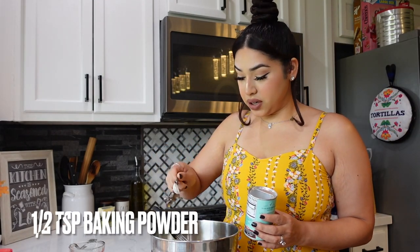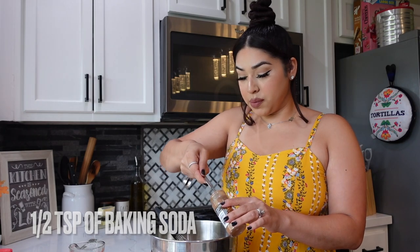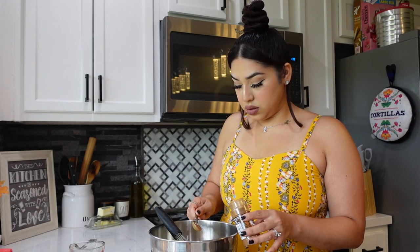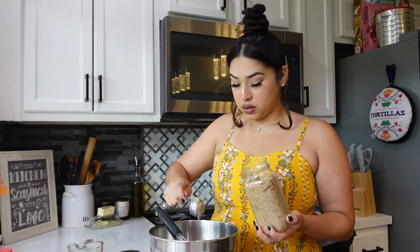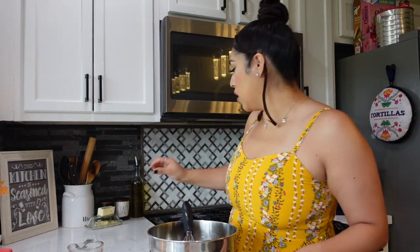Half a teaspoon of baking powder and half a teaspoon of baking soda, one teaspoon of pumpkin spice — you can do two. I did one hefty spoon of pumpkin spice and two of cinnamon. Also going to do brown sugar — this is what's going to sweeten it up — so I'm going to do two tablespoons of packed brown sugar. I went ahead and did three instead. It smells already so good! And also let's add a pinch of salt.